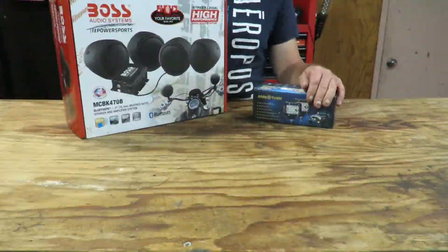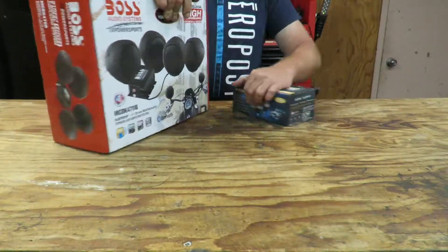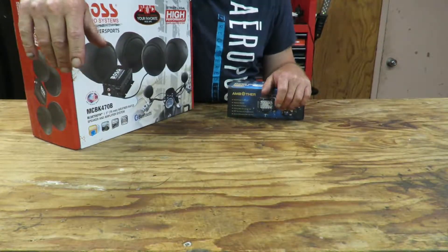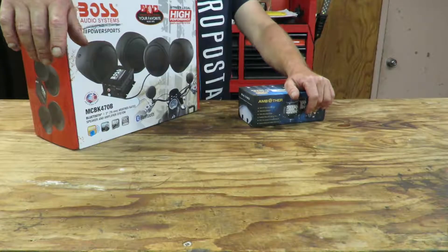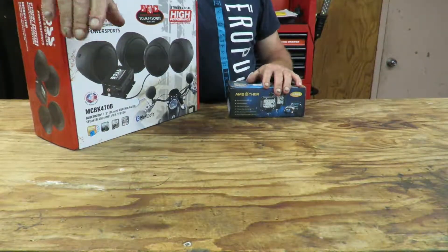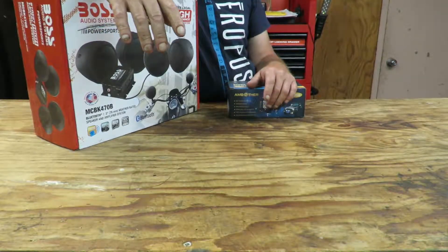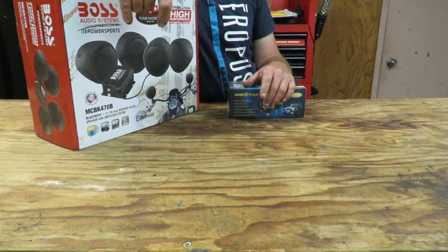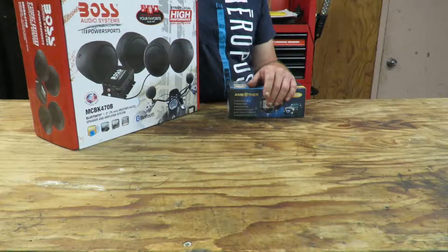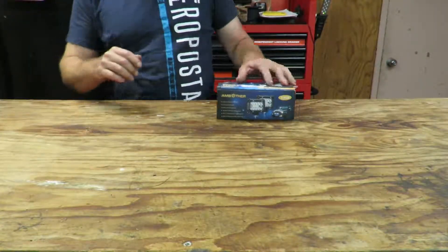Alright, what should we open first? Guys, this is probably going to be a long video — I'll make it as short as I can. I'm going to show you how to make the frame, put it on, put in the hose, spray paint it, mount the speakers, and mount the amp. Let's get to opening. I think let's start with the lights — let's start with the small thing first.